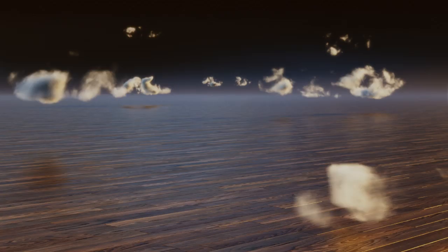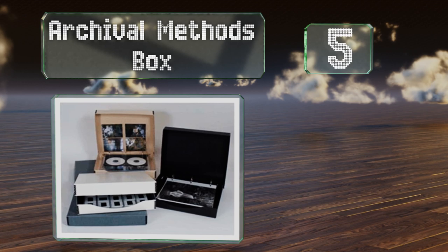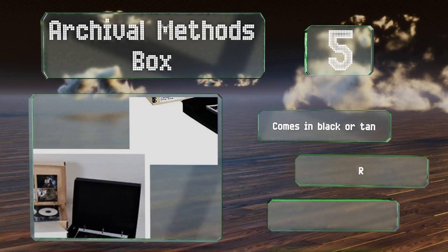Halfway up our list at number five, the Archival Methods Box is a no-nonsense solution for storing your prints, negatives, and documents that are up to 10 by 12 inches in size. Its O-ring mechanism is built into a double-walled clamshell enclosure that keeps out dust and dirt.